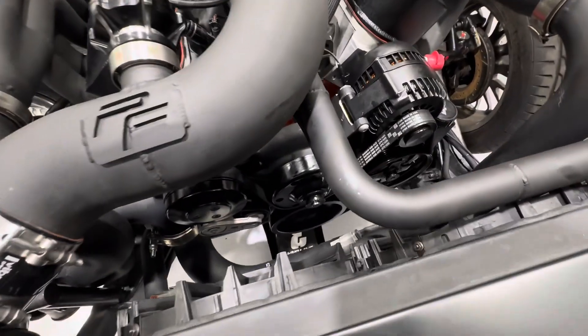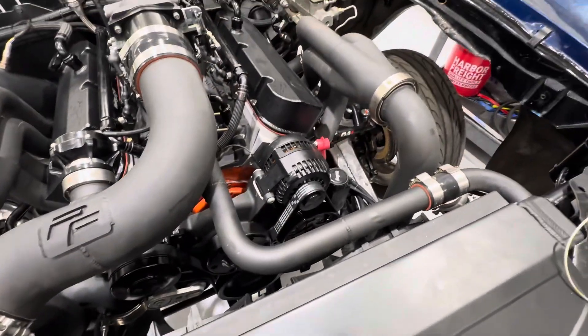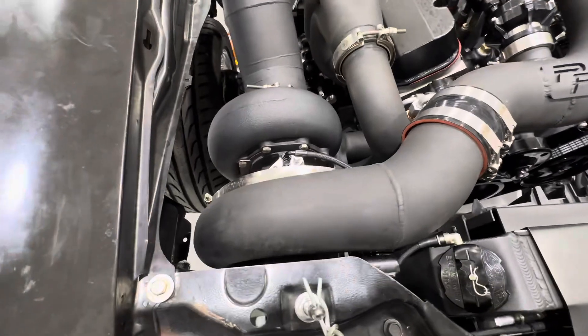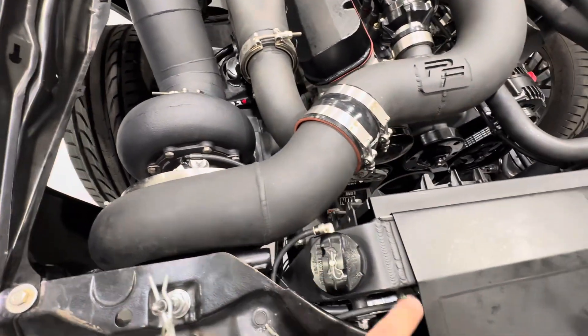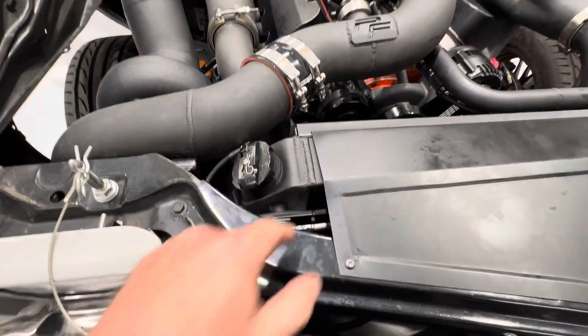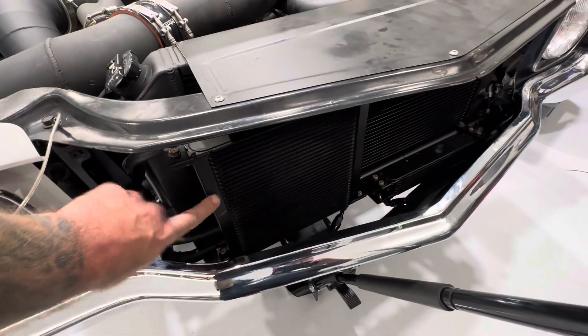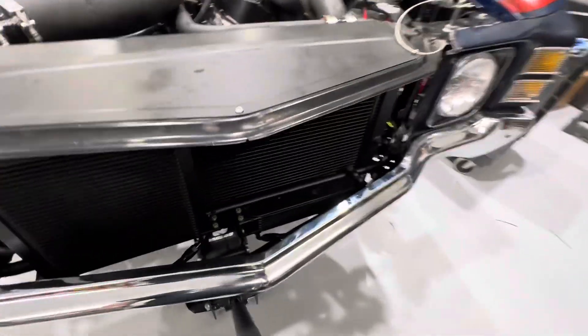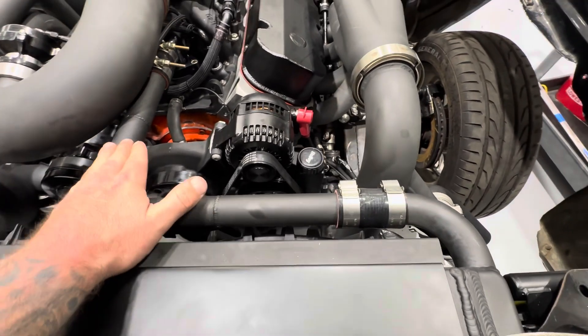Then he did the high heat coating on the headers and the turbo kit. The turbo kit's pretty cool — Matt and Brandon at Performance Fab did that one. They also did the heat coating on the radiator. And then we've got a transmission cooler here, a power steering cooler here, and an AC condenser there.